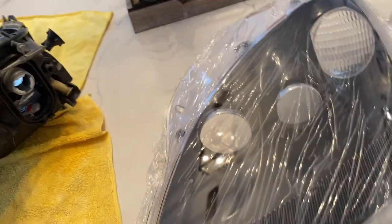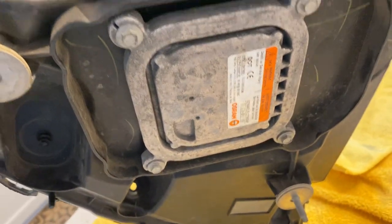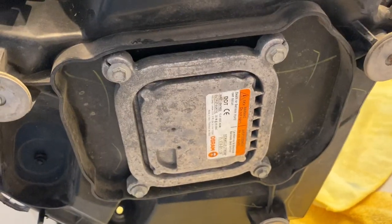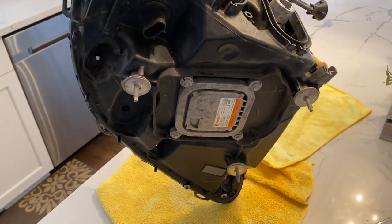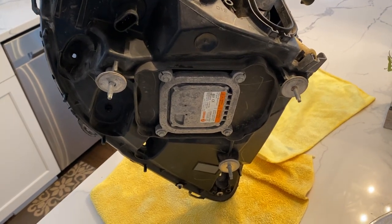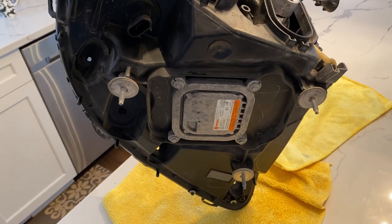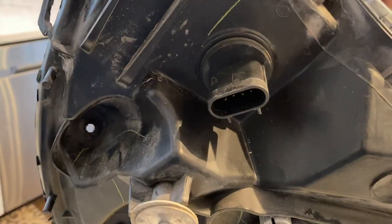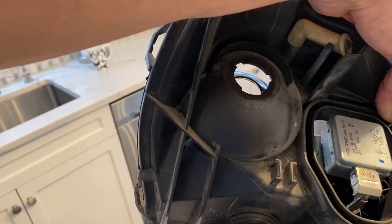If you flip this over, you can see the backside — that's your cover for your ballast. You would remove the four screws to gain access to the ballast itself if you had to replace it or work on it. Those are your mounting points — this is how it mounts to the core support using a 10mm socket and it comes right off. This is the main plug, and then you have one more plug that goes to your turn signal.